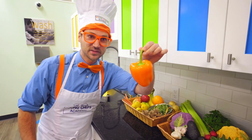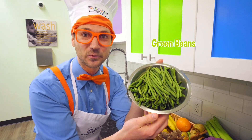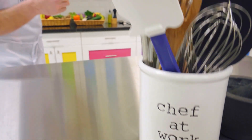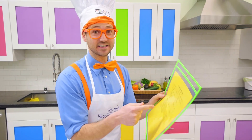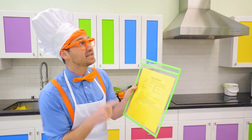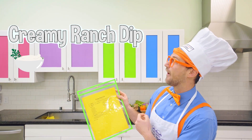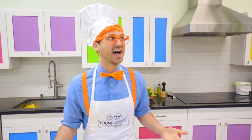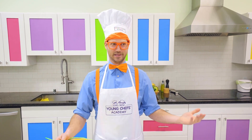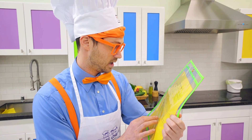Look at this — some yummy vegetables. Do you know what kind of vegetable this is? This is an orange pepper. Look at these — some green beans. I sure do love vegetables. I am so excited. This is going to be tasty. I am looking at the recipe of what we're going to be making today. Looks like we're going to be making crispy green beans and creamy ranch dip. This is going to be so yummy and healthy. I love vegetables, and I love ranch dip. I wonder if we're going to be able to dip the green beans into the ranch dip. Okay, so it seems like we need a lot of tools and a lot of ingredients. Let's get to it.